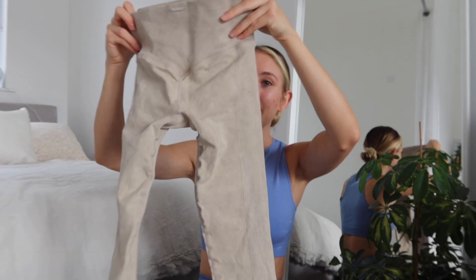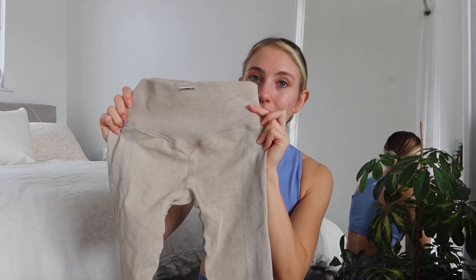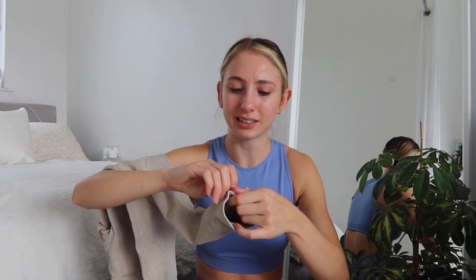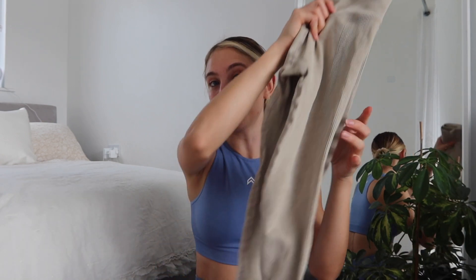The leggings are lovely — they are full length. They don't have a scrunch bum for anyone wondering, but they do have a little line at the back to give you some shape. At the bottom there is a zip on both legs and to be honest I don't know what the point of that is — it's not something I would ever use. I guess it could help if the bottom is a bit tight to get over your feet. Either way, it's a very cute collection.